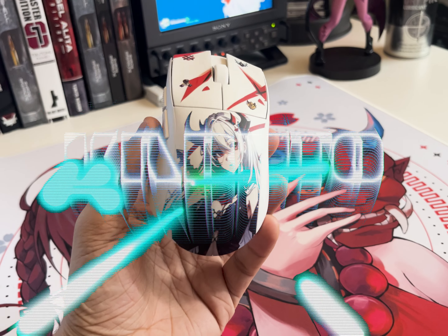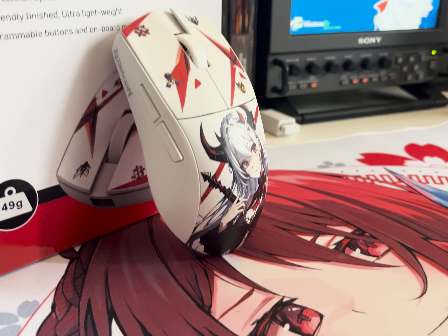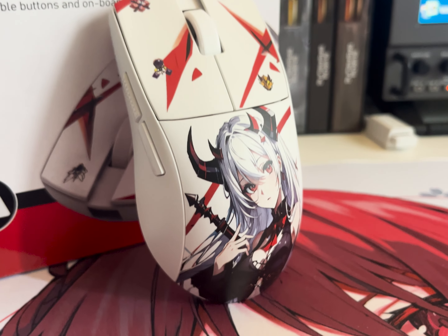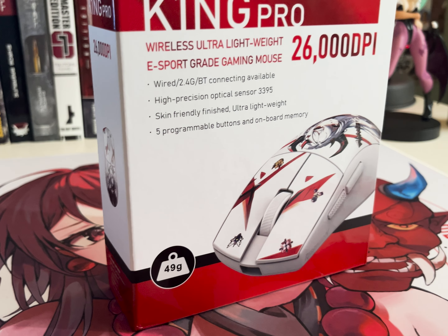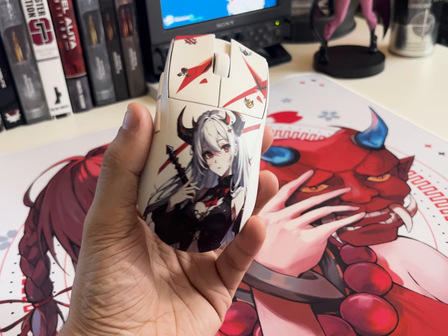Today we're going to be taking a look at the Redragon M916 ISA King Pro. This is a budget gaming mouse to offer potentially top tier performance at a ridiculously low price. I'd recently come across this mouse on TikTok and heard a lot of potentially great factors about it. For just $36.99 you can get a wireless dual mode Bluetooth and 2.4GHz mouse with USB-C charging and a lighter weight than the G Pro X Superlight.